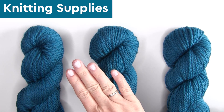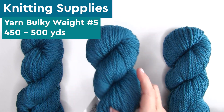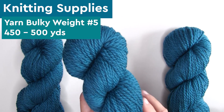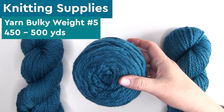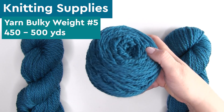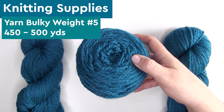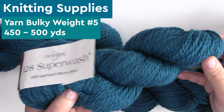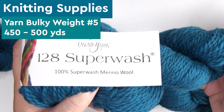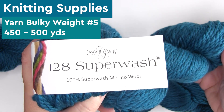For our knitting supplies, we're using bulky weight number five yarn. You'll need about 450 to 500 yards total to make the entire length of the scarf. You can always modify the size as you'd like — it's really easy to do with this pattern. If you'd like to use my exact same yarn, I am loving Cascade Superwash Merino Wool 128. This blue color is called Pacific 1960.